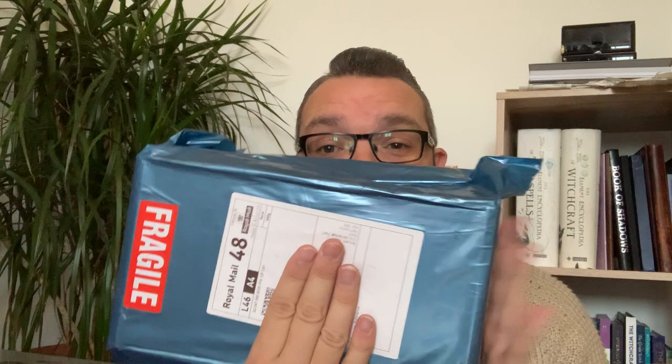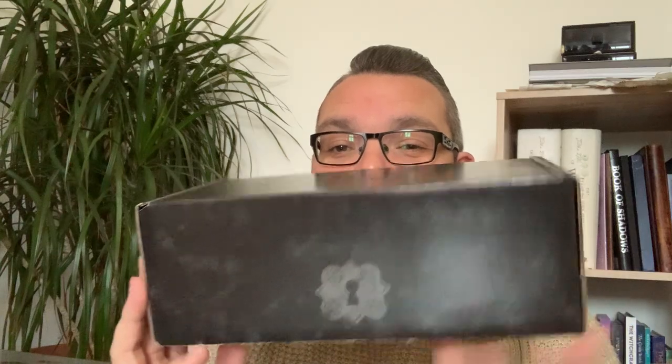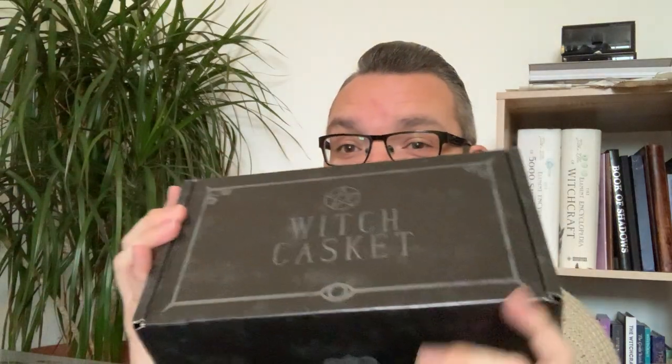For those who have never seen a Witch Casket unboxing before — this is how it comes, in this little blue packet, so no one knows what it is. If you are in the broom closet and nobody knows, it's ideal — they just look like shoes. When you open it up it looks like this: it has a little picture of a lock, it's all black with a gray marble effect. Really cool.